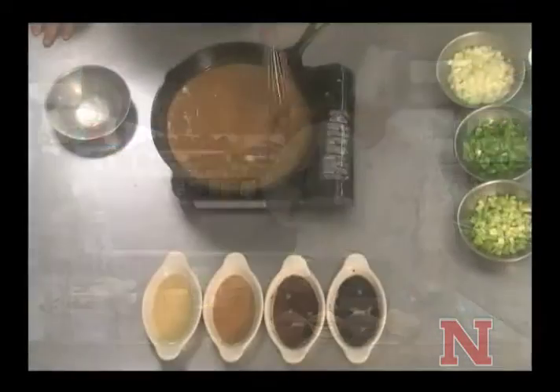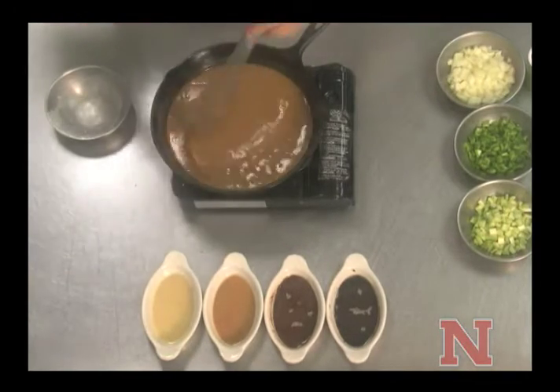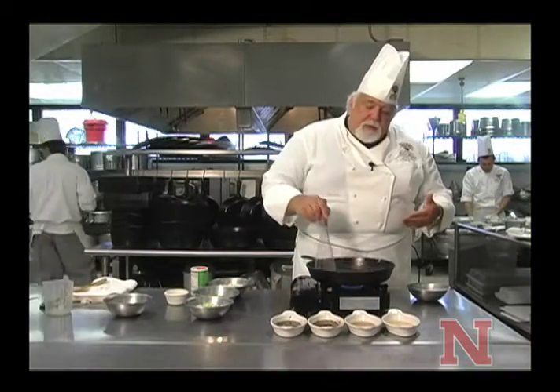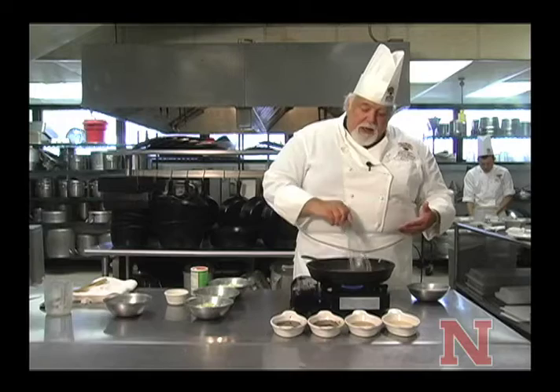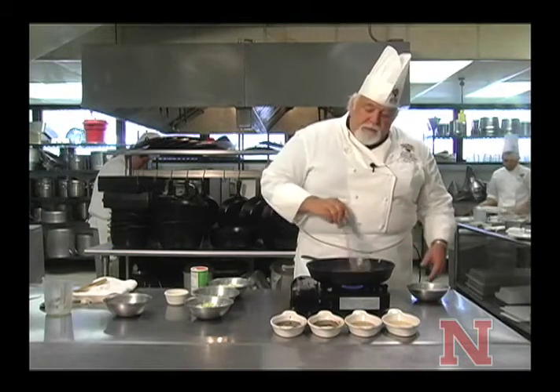This is coming along real nicely — a very nice color developing right here, and you start to smell a very nutty aroma in the kitchen. This is something that South Louisiana people grew up smelling in their kitchens, and it's one of our favorite things to smell. It's really delightful.